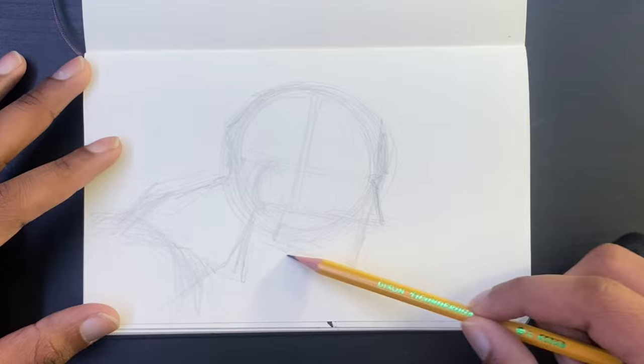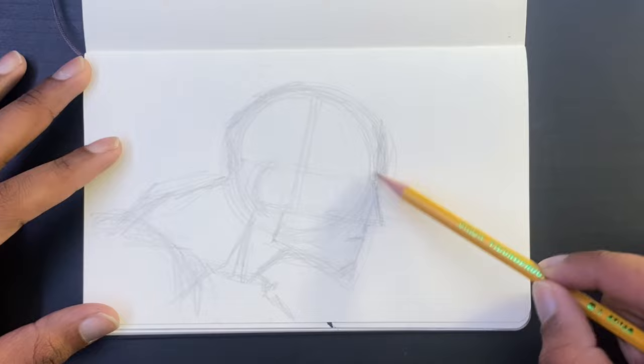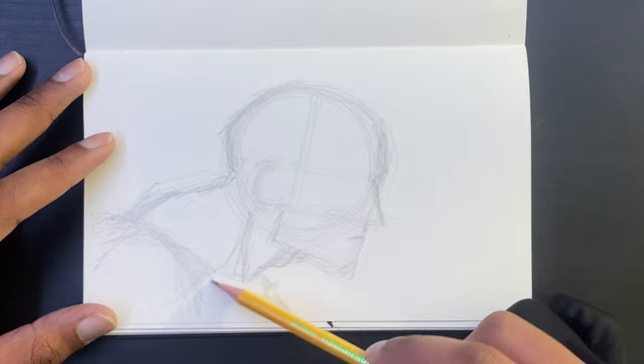Get that neck muscle in. Right now this is just a rough, so I'm basically just getting loose with it. I ain't really caring about making it perfect, just being loose and kind of sculpting the character.